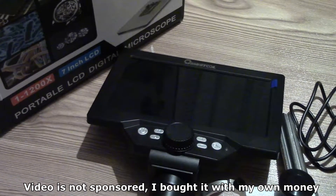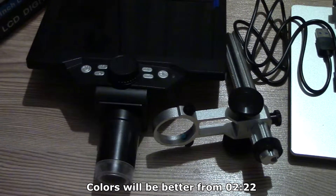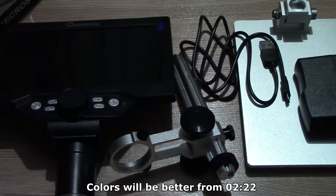I have been playing with this microscope for a few days and I have decided to do a review. It comes with a metal stand, charger, and USB cable.